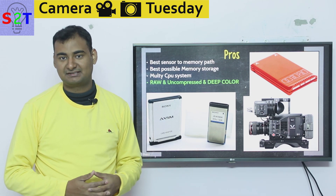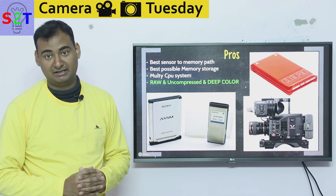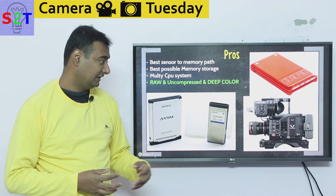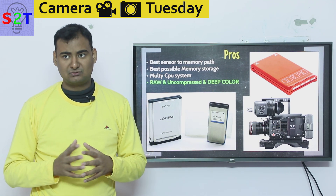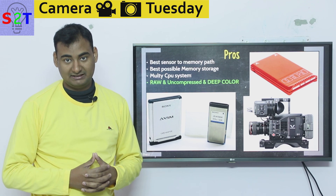So what these cameras do is put five, six, or sometimes eight processors together — a full multi-processor system. Sometimes they use high-end, almost desktop-grade processors, and they have a dedicated cooling solution. That's why if you look at high-end Red or Sony cinema cameras, they have a cooling system — primarily for the processor, though the sensor benefits from it as well.